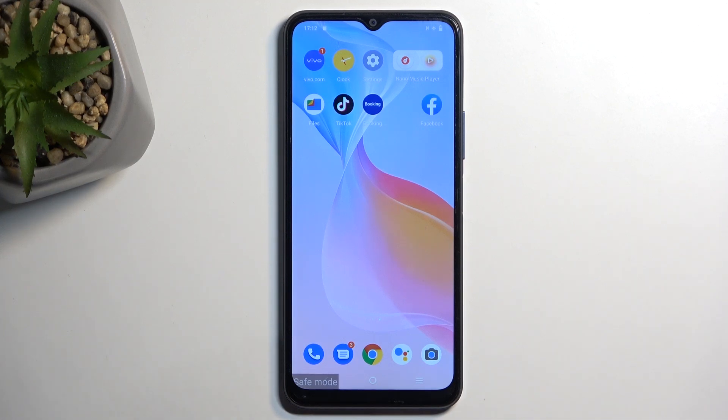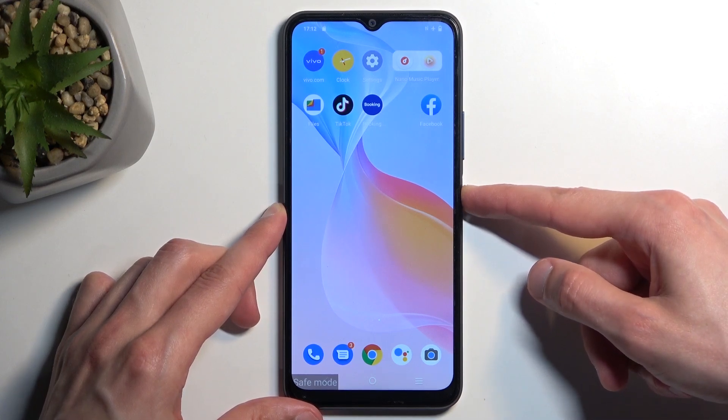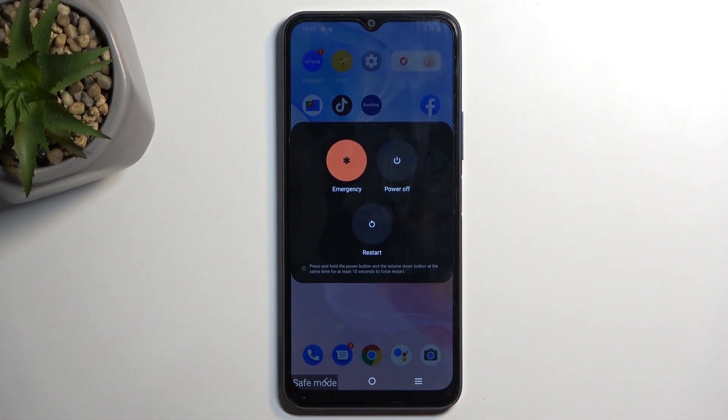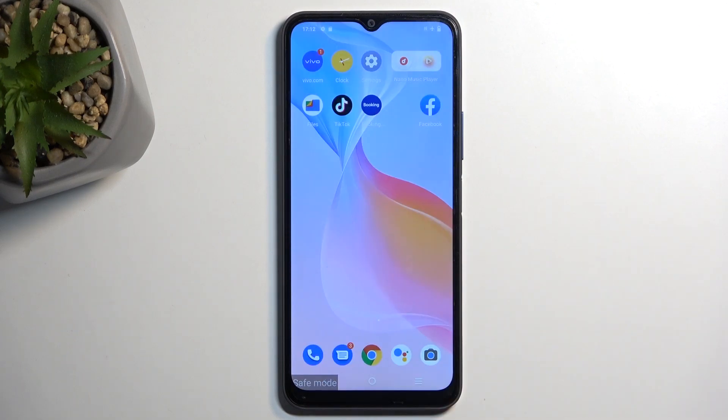Anyway, that is how you boot into this mode. To leave it, hold your power button once again, but this time select 'Restart.' Once the device reboots, it will automatically go back to normal mode. If you found this helpful, don't forget to hit like, subscribe, and thanks for watching.